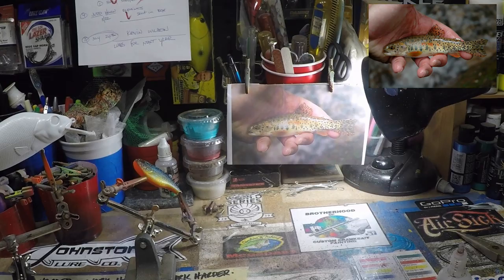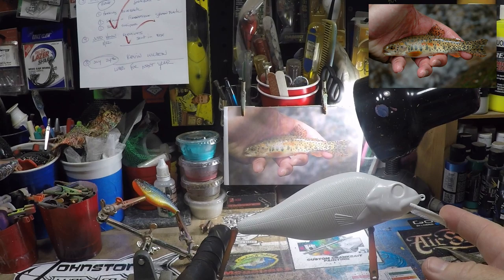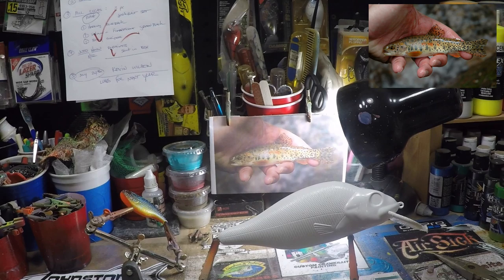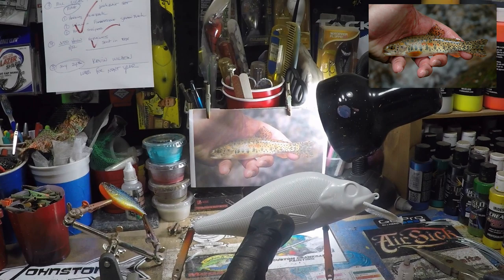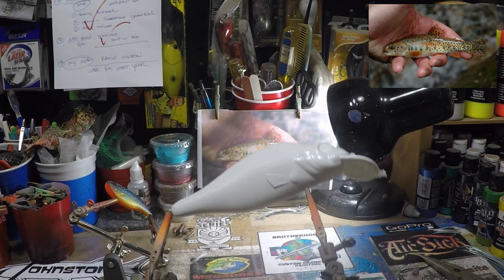I'm going to put it up on the screen right now, and today we're going to be using a Johnston exclusive pattern Johnston blank. These blanks are not available anywhere but Johnston — they are patented. He only produces two of them: one is a perch pattern like this, and one is a toothache that's more of a slender pattern. This one has kind of got the hump of trout and salmon species, so I really like doing match-the-hatch stuff on this with trout.